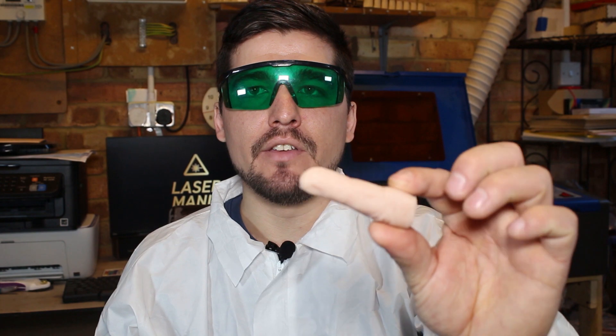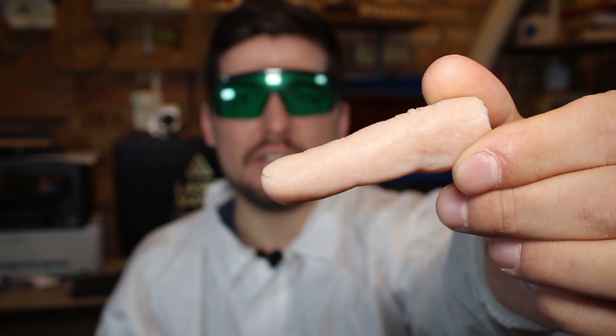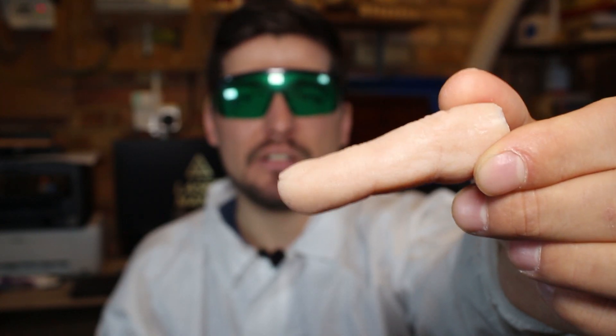So I finally got the finger. Don't ask me how I managed to get this finger. Now let's see if my laser can cut it.